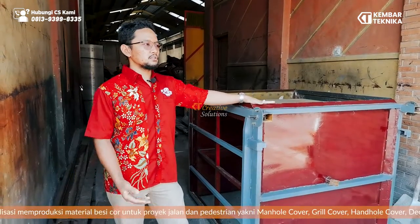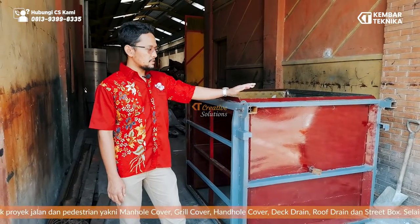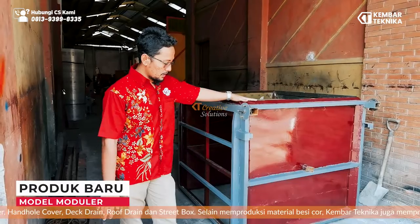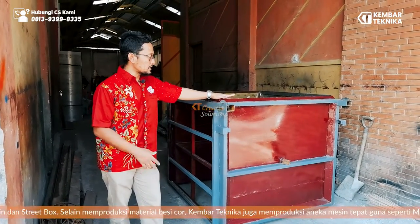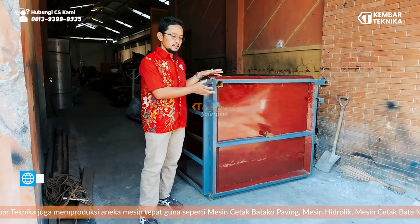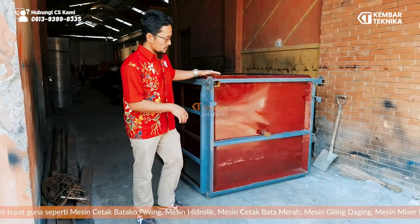Atau kita juga bisa membuat box culvert, bis beton, dan lain-lain. Ini produk terbaru kita dengan model modular — bisa dilepas, dipasang dengan kecepatan yang lebih efisien, lebih efektif, lebih cepat. Kita menggunakan beberapa baut di sini, dan ini bisa dibongkar. Bisa dilihat di video setelah ini.